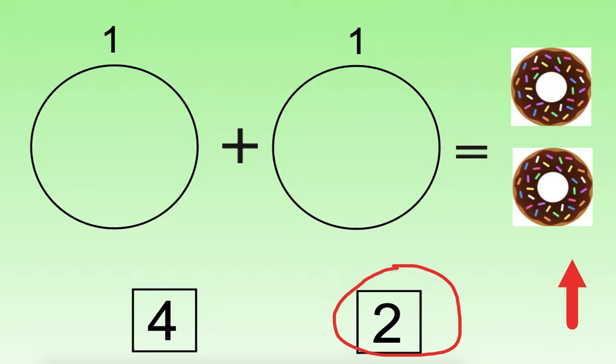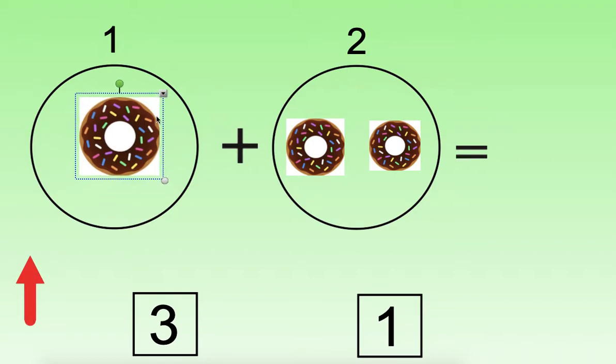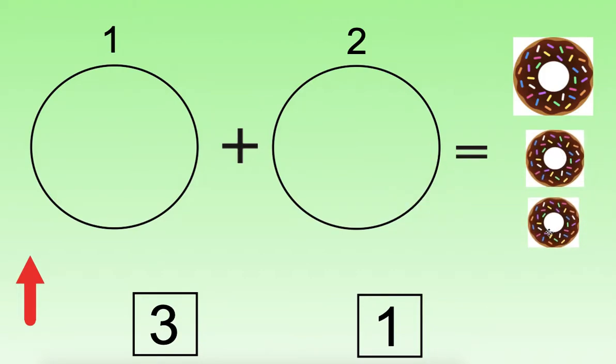Let's try another problem together. Let's read the problem — point with me: one plus two equals. So we are going to start counting our donuts in this circle and continue counting here. Can you point and count with me? Remember, when we count, we touch each picture only one time. One, two, three. Let's bring our donuts over and check: one, two, three. How many donuts are there? You can call out the answer or look at our two choices and point to the number. That's right — there are three donuts.